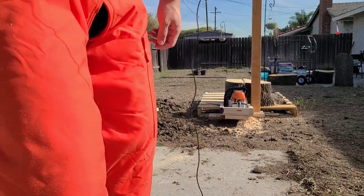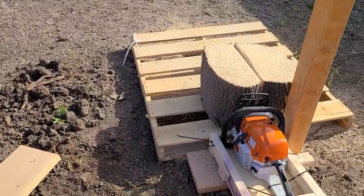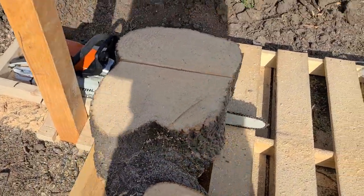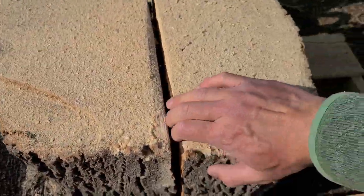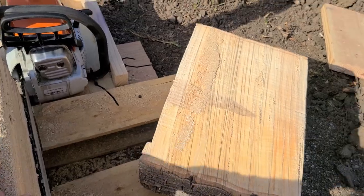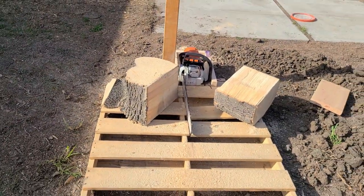That was crazy — my hands are definitely shaking a little bit. But let's take a look at my first chainsaw cut. That's not bad, that's a beauty. Let's keep milling.